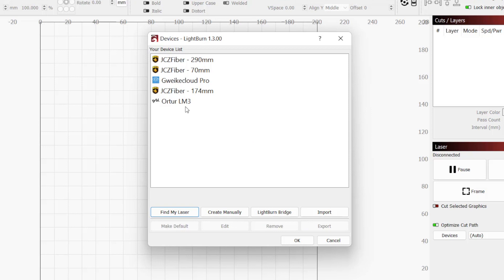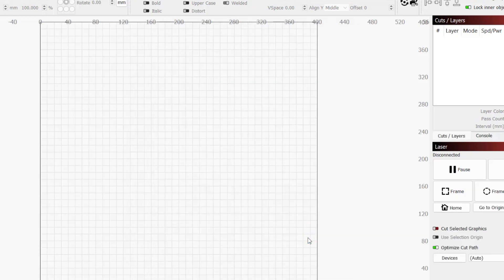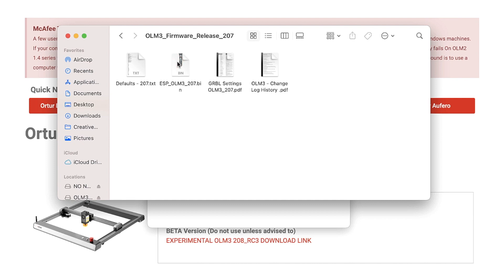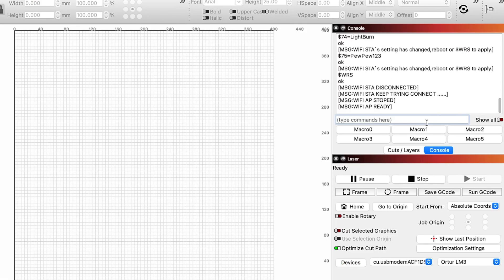We can now see the Ortur Laser Master 3 listed in our device list. If you have multiple devices, selecting a device from the list and choosing Make Default will automatically launch Lightburn with that device selected. You can see the current default device by the little asterisk. Click OK to close out of the window, and if we look to the right in the laser window, we can see the Ortur LM3 is selected and the device status shows Ready. Your laser is now set up and ready to be used in Lightburn. If you're wanting to run the laser wirelessly, you can jump to the section covering firmware updates and configuring the wireless connection.